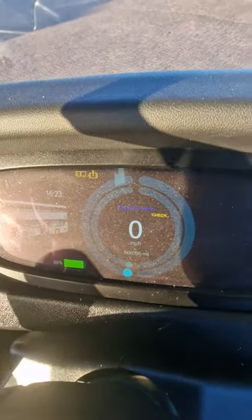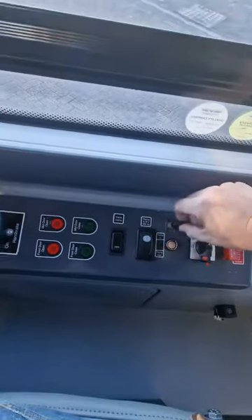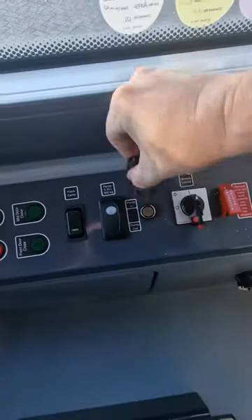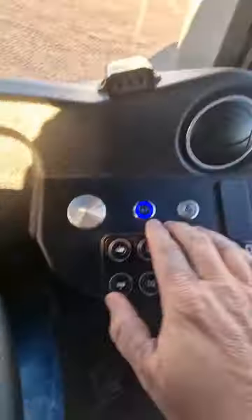It'll say ready to start, blue, again there just above the zero. So back again to the immobiliser — pull it out, put it back in, press your foot onto the brake, and then the start button, press it in.